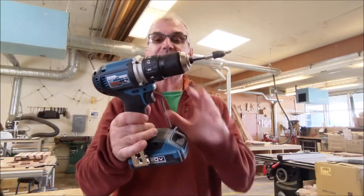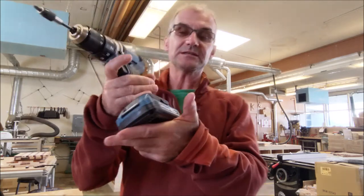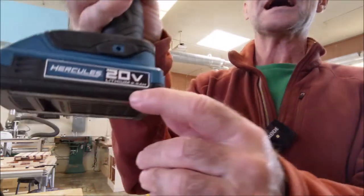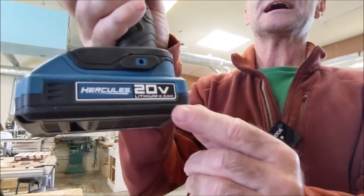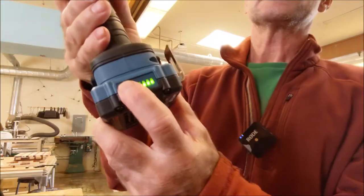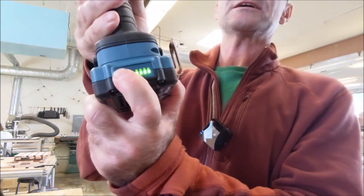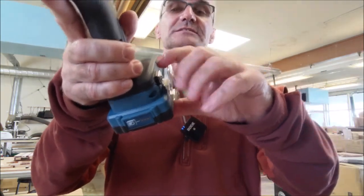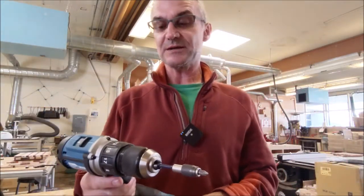Let me talk a little bit about this Hercules drill driver. It is battery operated — 20 volt, 2.5 amp-hour battery pack — meaning it could run one amp for two and a half hours, or two and a half amps for one hour. There's a test to see how much battery power you have left; I can see I have a full charge. This clever hook on the side lets you hang it on your bags while working on a job site.